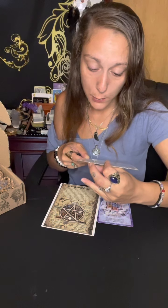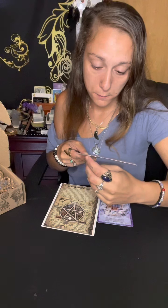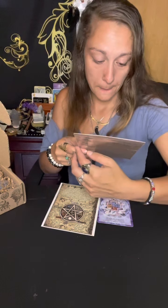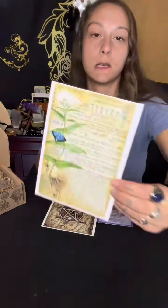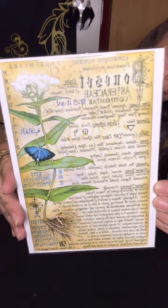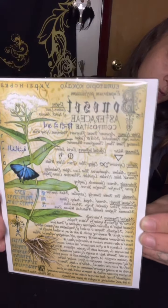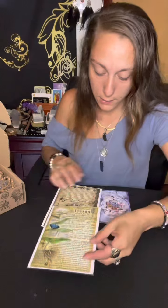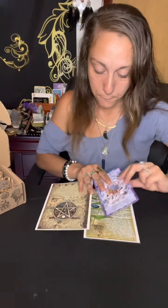We have our second book of shadows page and I believe it is pronounced 'bonsai asterase composite' - I'm not sure of the pronunciation, I'm going to have to look it up. That is our second book of shadows page giving you all the correspondences about that.